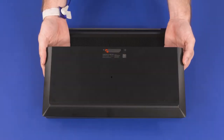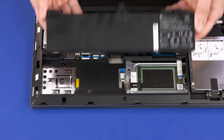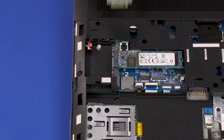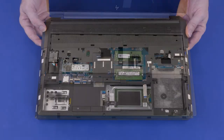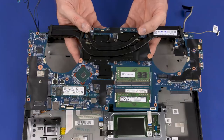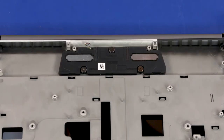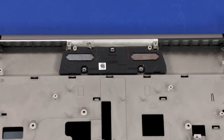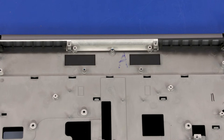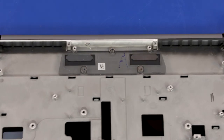Before you begin speaker removal, remove the service door, battery, 2.5-inch storage drive assembly, wireless WAN module, keyboard, base enclosure, right fan, left fan, and system board. Remove the three 2.5 mm P1 Phillips broad-head screws that secure the speakers to the top cover. Lift the speakers off of the alignment pins on the top cover and remove. When replacing the speakers, ensure the three rubber screw gaskets are properly installed. Reverse this procedure to install the speakers.